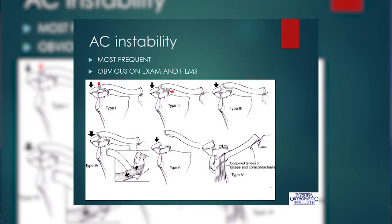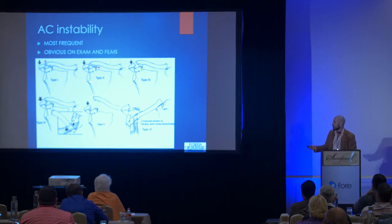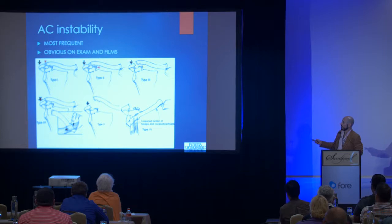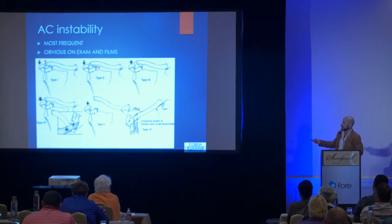AC instability is the most frequent instability of the AC joint — dislocating your AC joint. There are six types. Type one is just a sprain of the structure. Type two, you rupture the AC joint capsule, but you have the coraco-clavicular ligaments intact, so although it's sprained and painful, the alignment is maintained. In type three and type five, you have a complete failure of all of those — the capsule and those ligaments are gone, so the shoulder blade and arm droop down away from the clavicle. The difference between type three and five is the fascia on top — the insertion of the deltoid and the trapezius on the AC joint. When you tear the fascia as well, it creates a much more obvious deformity and drooping of the shoulder blade.